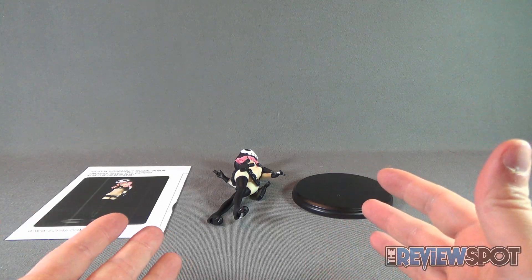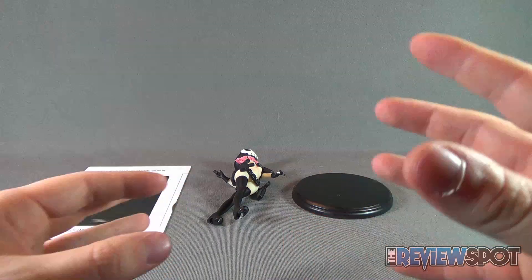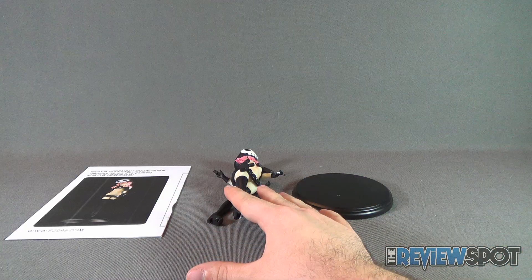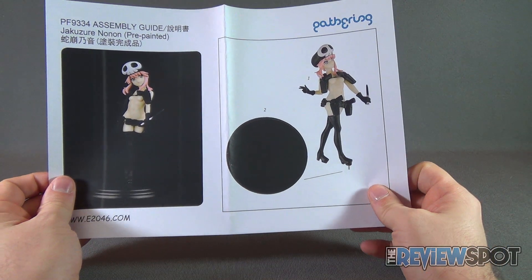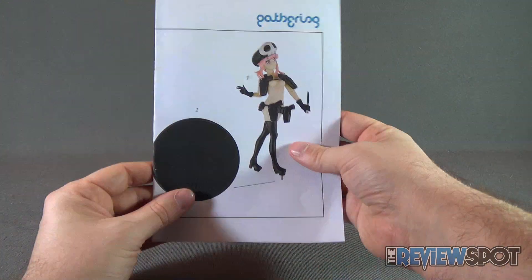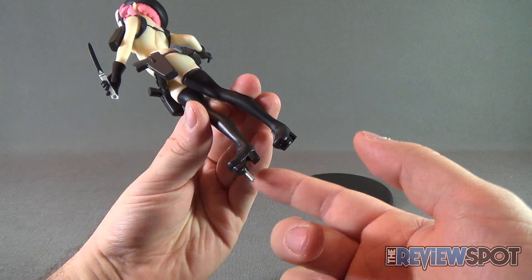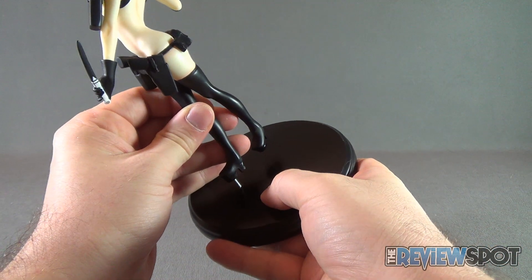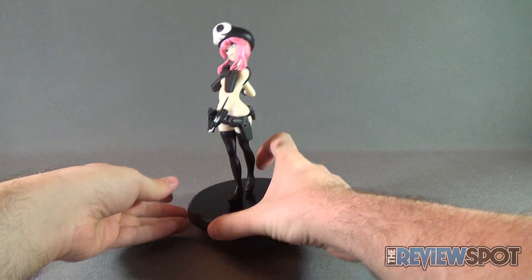Included with No-Known, there's really very little assembly. If you've watched other videos of Gathering pieces, there are a lot more components. No-Known only really comes with the display stand, the statue, and an assembly guide. But the assembly guide is so straightforward — you only have two components. Component one is the statue, component two is the base. We take the peg on the underside of No-Known's leg and attach it to the hole on the base, sliding that into place.